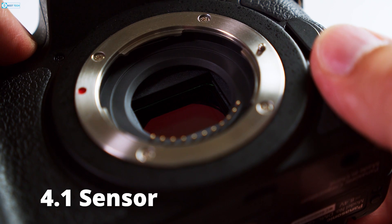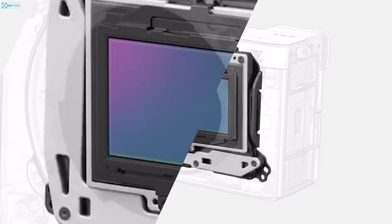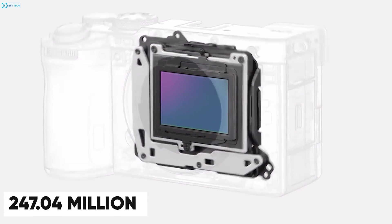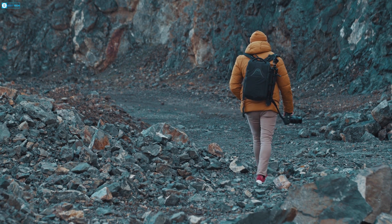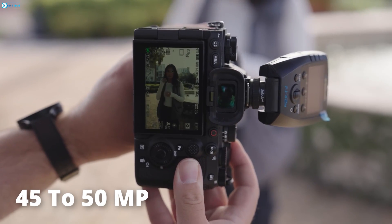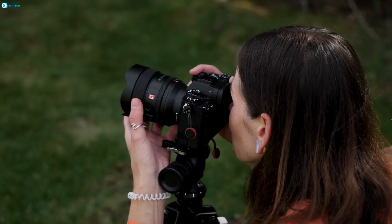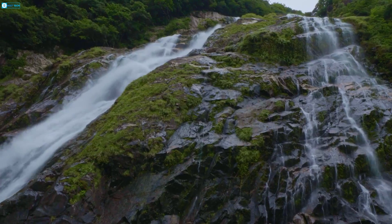It's a massive Type 4.1 sensor with a diagonal of 64.8mm, but the real wow factor is that 247.04 million effective pixel count. To put that in perspective, most high-end DSLRs top out at around 45 to 50 megapixels — this Sony sensor blows that out of the water. With that many pixels, you're going to be able to capture levels of detail like never before.